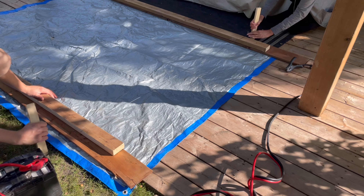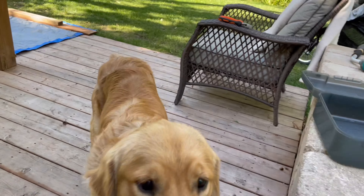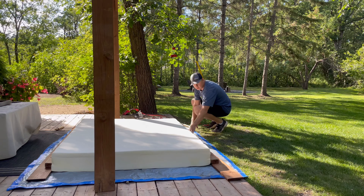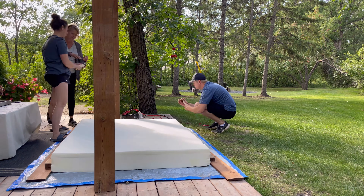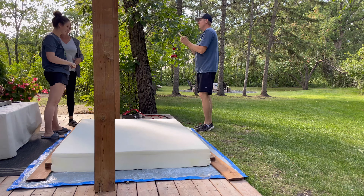In our RV we have a bunk above the driver and passenger seats. When we drive, the bunk goes up to the ceiling, but the mattress that came with the RV was poor quality. We bought a foam mattress, but it was too thick — whenever we had to travel, we had to move it onto our bed so the mechanism could reach the ceiling. It was becoming too much of a hassle, so my husband had an idea to cut down the thickness.